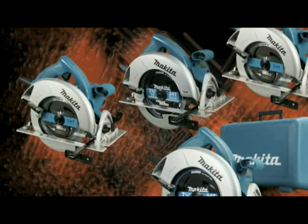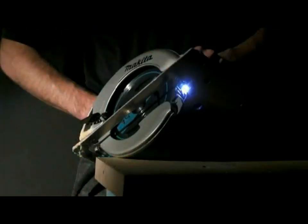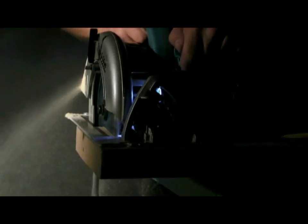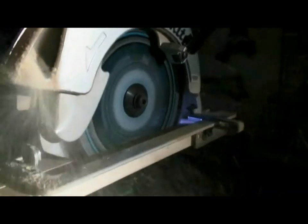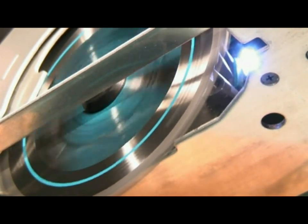The 5007NF, NFA, NFK and NFAK feature an LED job light that successfully illuminates the cutting area. This means more work in darker areas such as basements and shops, or at the end of a long work day. The light is turned on as soon as the tool is plugged in, eliminating the need to engage an independent on-off switch.